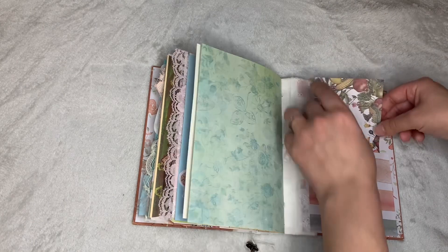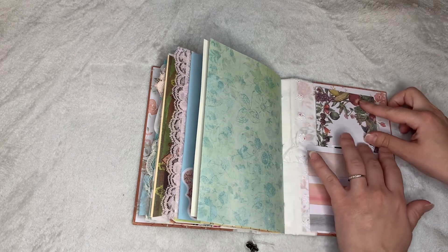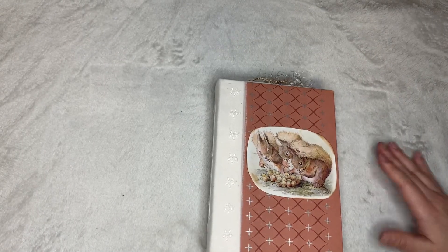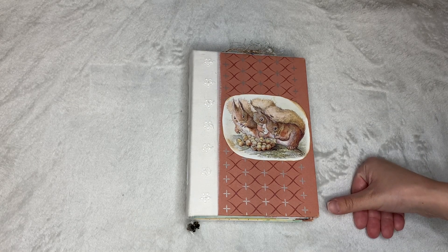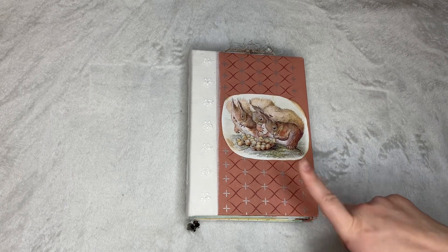And that concludes my flip through of my second journal. Go ahead and leave me any comments of what you guys think down below. I'm really happy with how it turned out. Here's the back. I really enjoyed the process of making this and sourcing it and picking things that were just for her. I'm really excited to give this to her for Christmas.